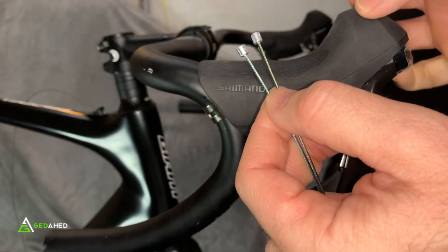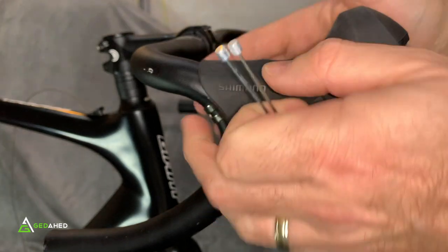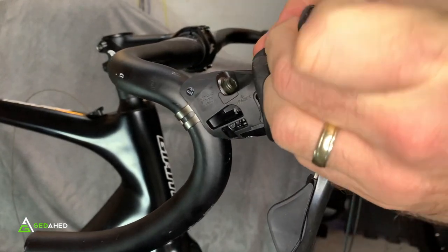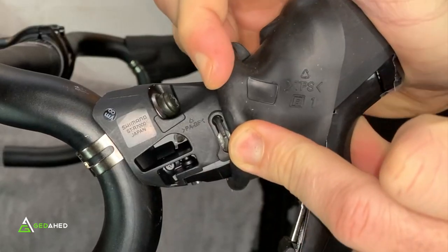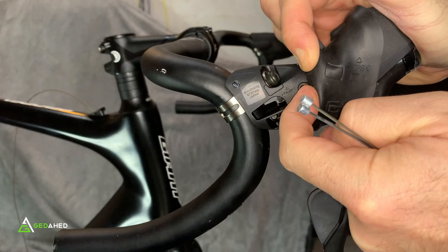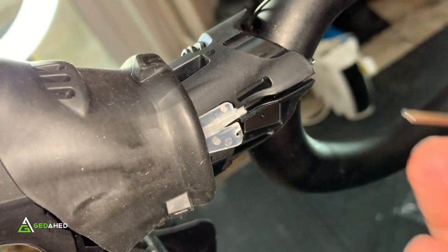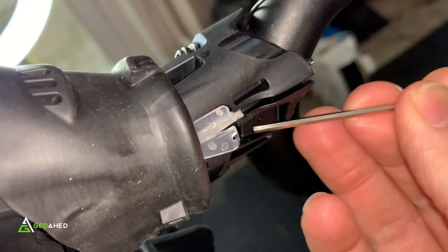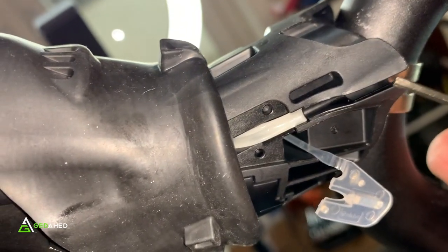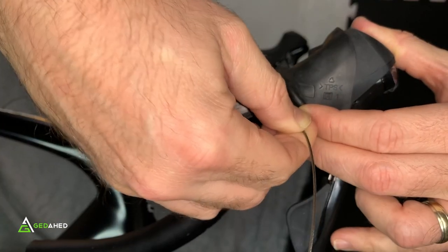Be aware there are two cable lengths. The right-hand side controls the rear derailleur, so you need the longer cable. Pull the hood back as far as it'll go — it's quite tricky to access that area. Make sure the shifter has been changed all the way down so there's a clear hole through, then feed the cable through. There's a plastic clip on the other side which just pops out — no big deal. That's where the cable comes through.